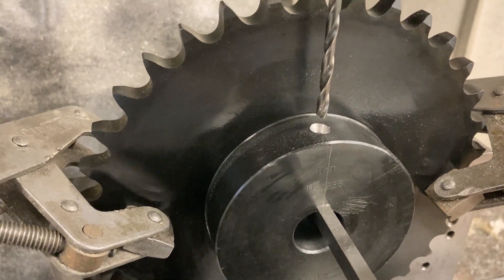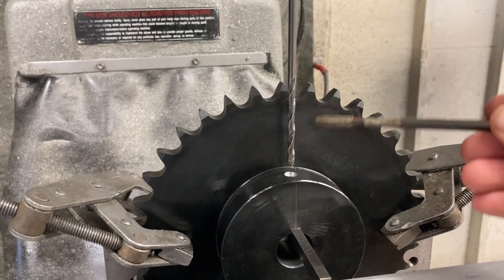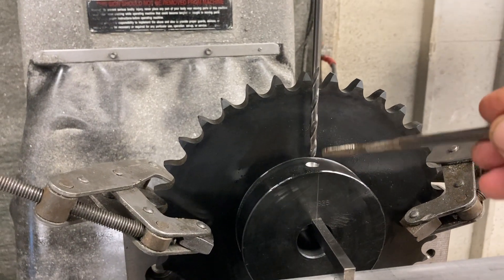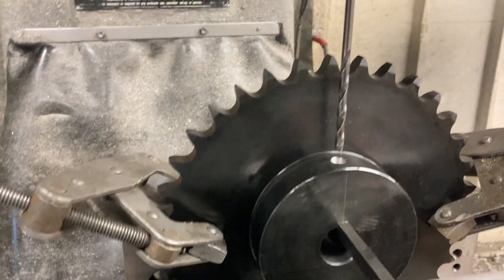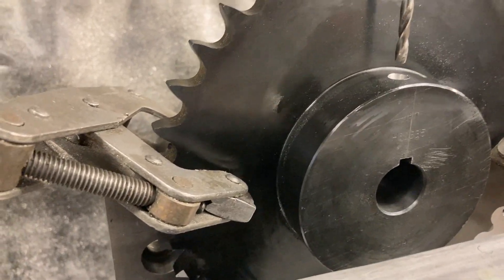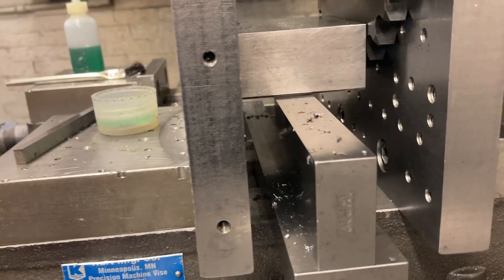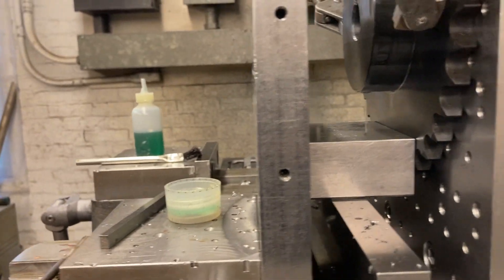I drilled a number seven drill as deep as I could go, but we need a long drill here because we've got to get past all of the sprocket height before we actually start drilling. So I put a 201 drill in and drilled as deep as I could go — probably about that deep. When I put this drill in it's going to follow the hole that's already there; it's a little long so it'll stay nice and straight. Before I drill all the way through I've got to slide this out — we don't want to drill into that. I've got a little stack of parallels in here and a big block in there to close the jaw.